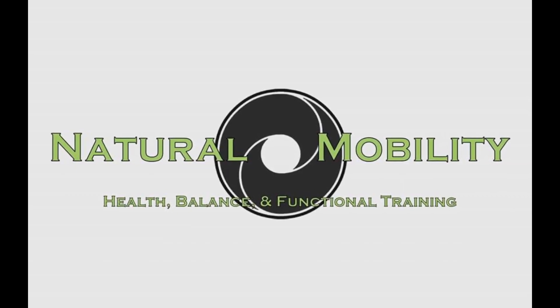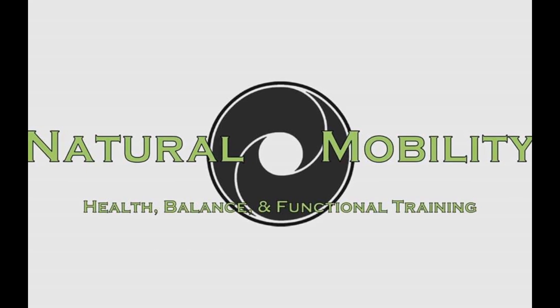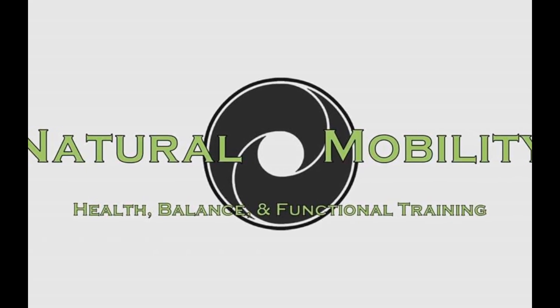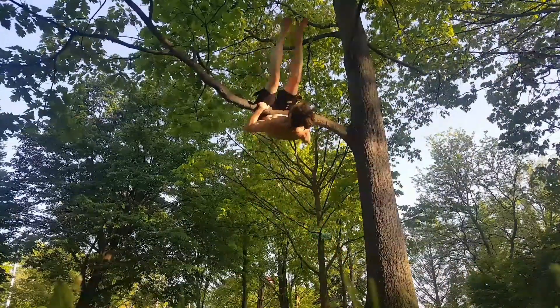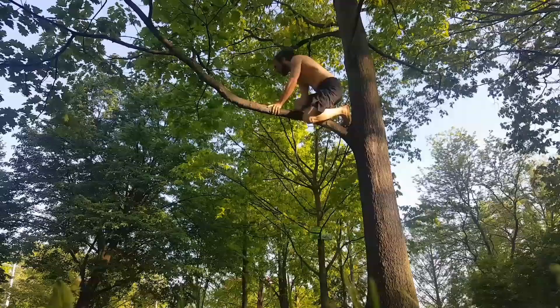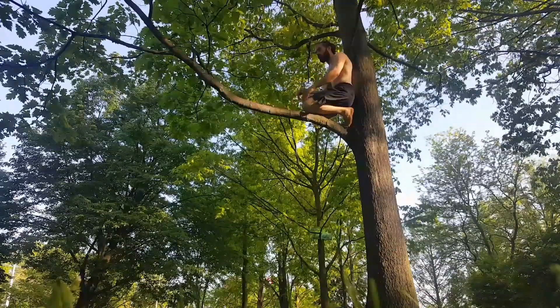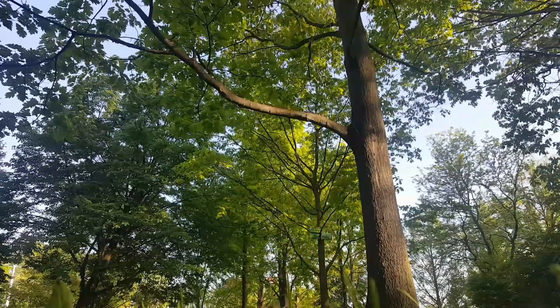Thank you for tuning in. We're about to explore a climbing technique that goes by a few different names including the pullover, the pull around, the bar rollover, and in MoveNAT, the rollup. It involves jumping up to a branch, kicking your legs up over, and getting on top. In ninjutsu, the Japanese art of the ninja, this movement is a fundamental part of the technique called Sora-Tobi.